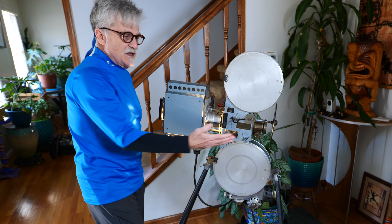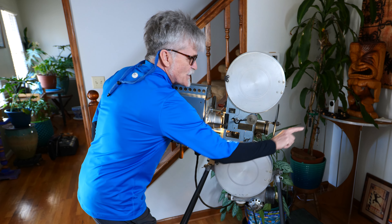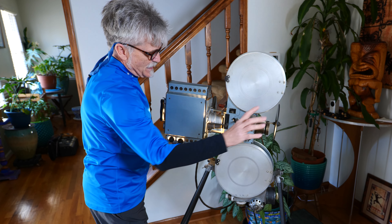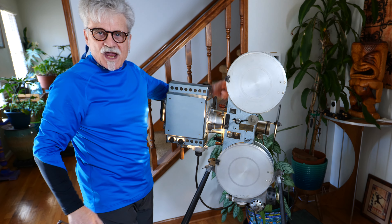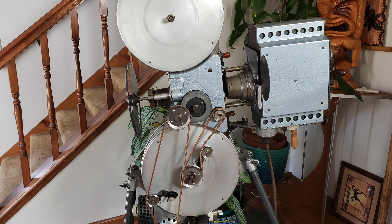As you can see, as I put my hand here, you can see the light, and that's where the image would go up to the screen. Now, on the back side of the projector, I had to make my own leather belts, and I'll post a picture of that.